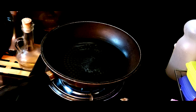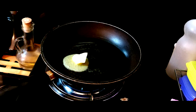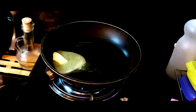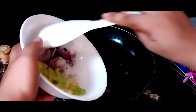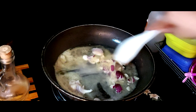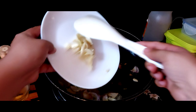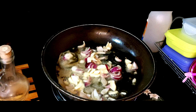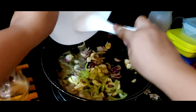Una ay lagyan natin ng butter. Lagyan din natin ng kaunting cooking oil. Ibigisan na natin ang sibuyas. Pati na rin ang ating bawang. Pati na rin ang ating kamatis.